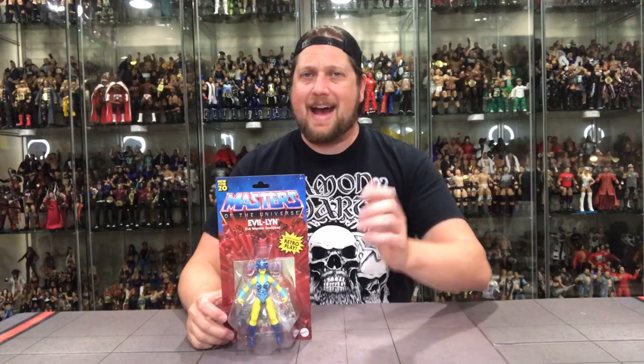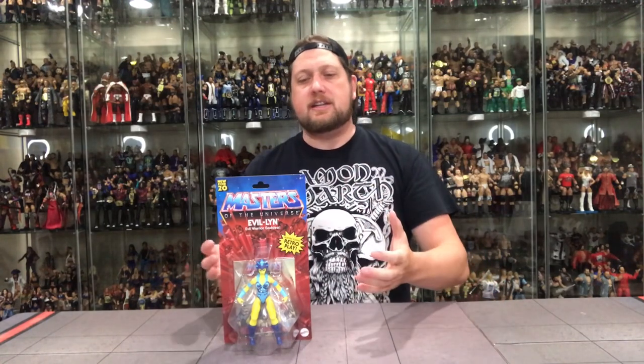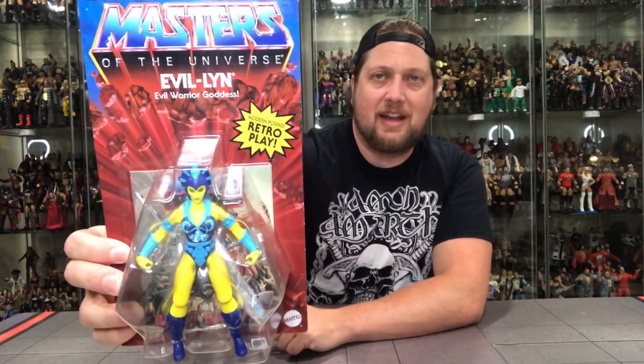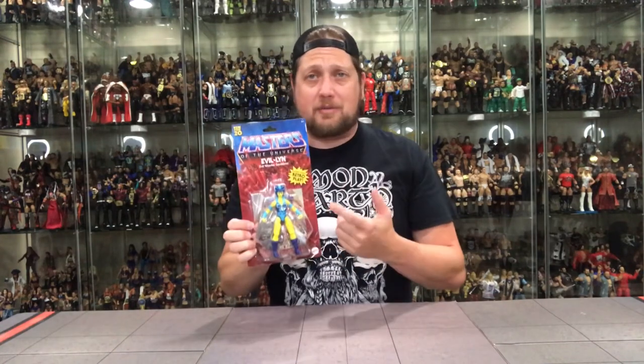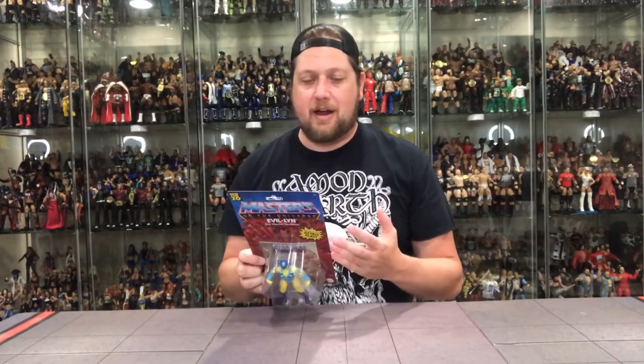We roll on with some more bad guys. We talked about Evil-Lynn a little bit earlier, and here she is — a very iconic character. Teela's enemy, the number two to Skeletor. Very similar packaging. Great head sculpt — the face looks better. I mean, the original one was very low-detailed; I didn't like the female figures as a kid. These are awesome, these look much better.